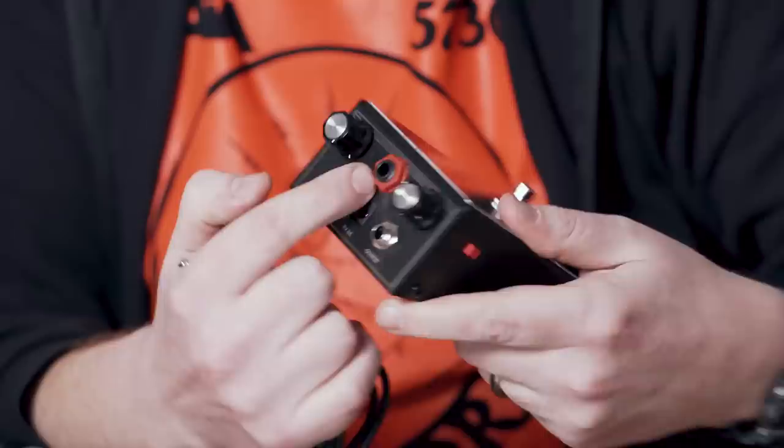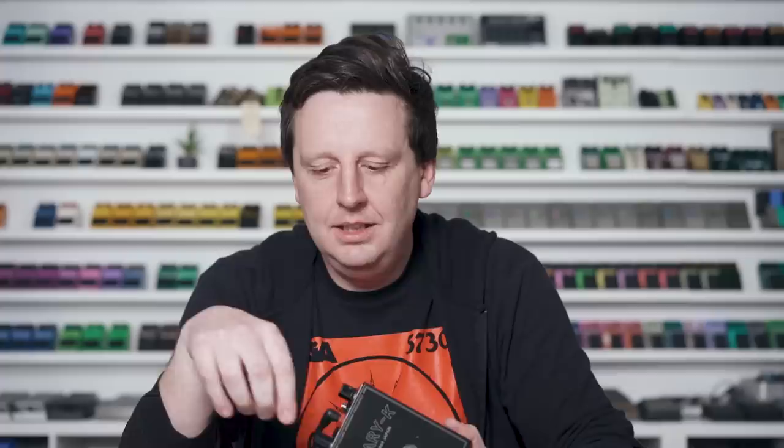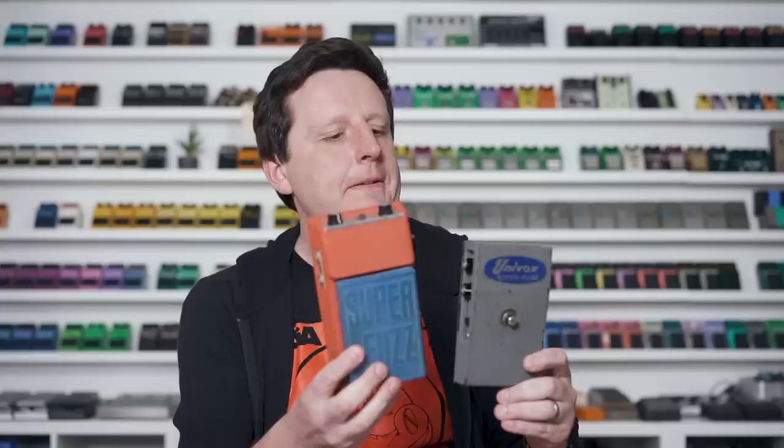For the adventurous, you can plug in an expression pedal — a Legends of Fuzz first — into the second jack marked with a red section, and control the frequency live. When you plug in the JHS mode, it adds germanium clipping alongside the silicon arrangement. The K-Fuzz was actually an affordable stripped-down version of the Univox Shin-ei Super Fuzz. So if you like octave fuzz and the Legends of Fuzz Supreme, the Mary Kay is, in a way, an alternate reality of that pedal.